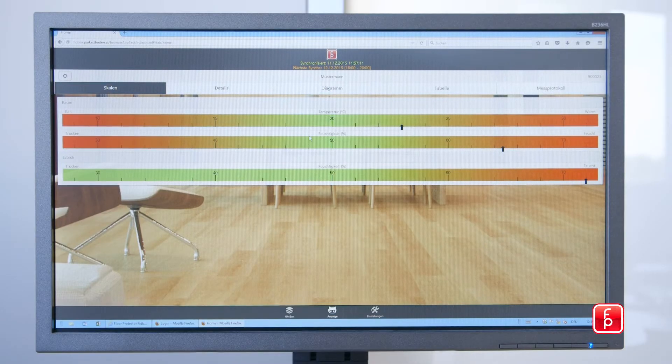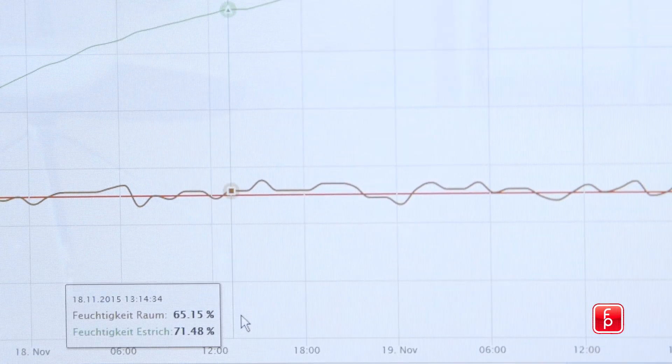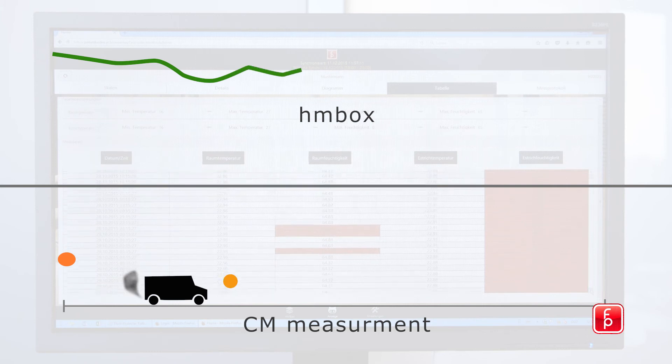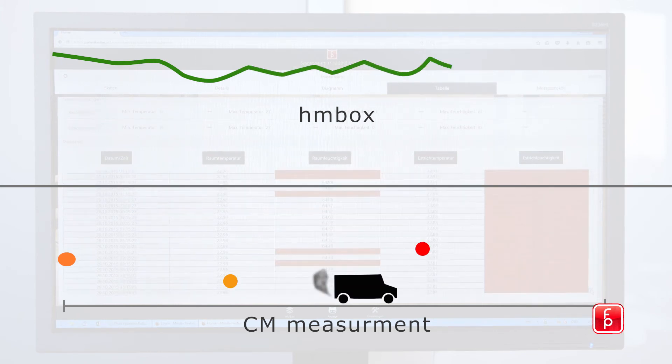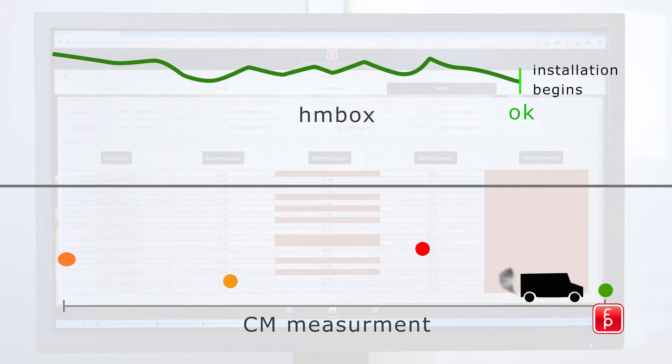The intuitive software offers countless ways to analyze and display the data. Unlike the conventional CM measurement, which only allows point measurements, the HMBOX offers an extended analysis. You are continuously informed about environmental changes, allowing you to selectively adapt and control ventilation and heating of the construction site.